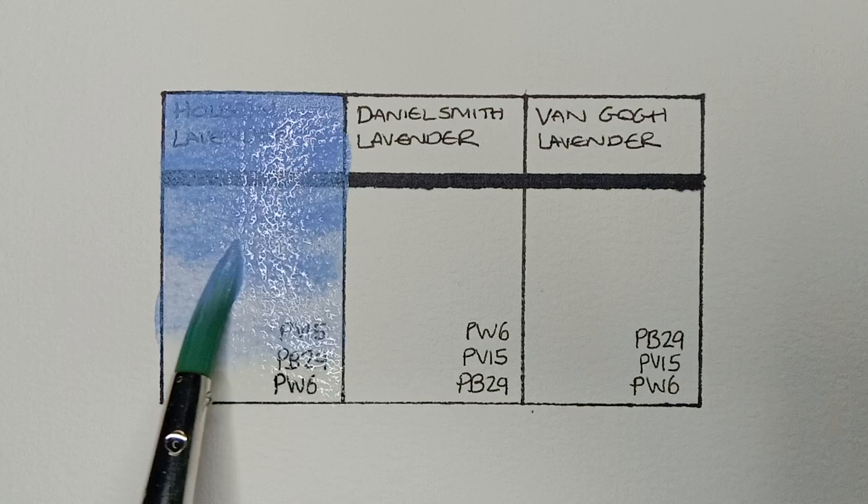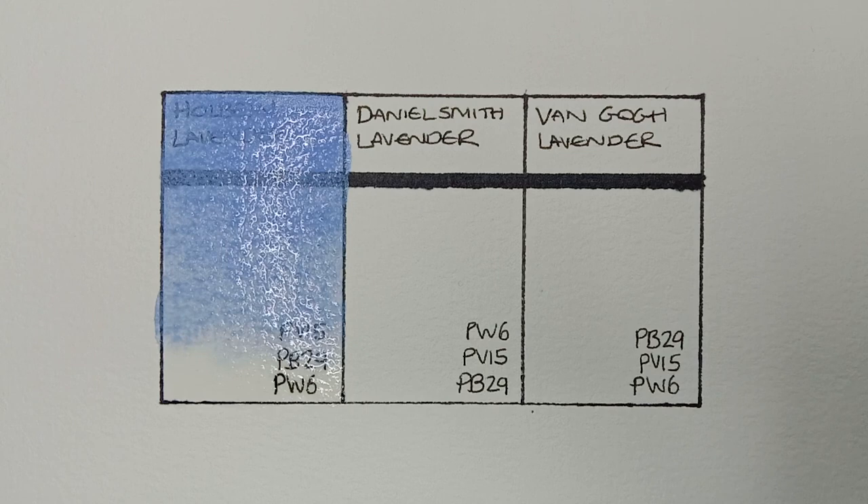It does granulate a bit, but not all that much actually when I'm using it in a painting. It is such a lovely paint — I'm quite interested to see how it's going to compare to the others.